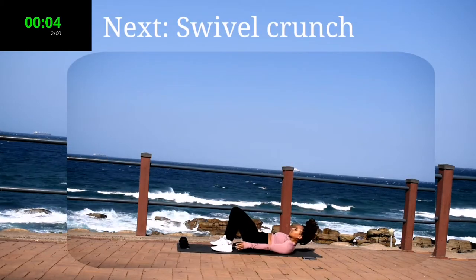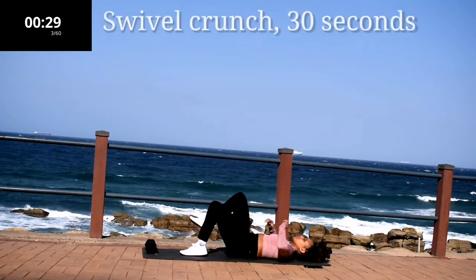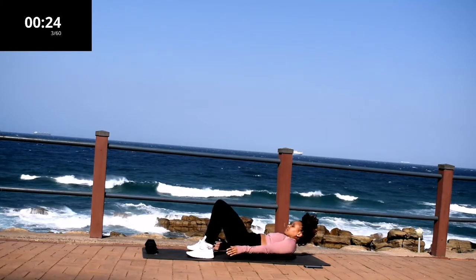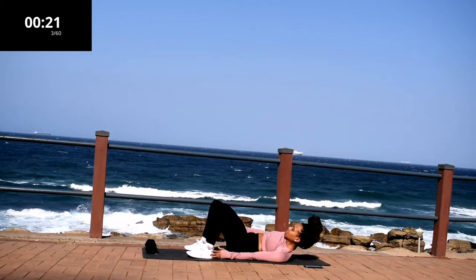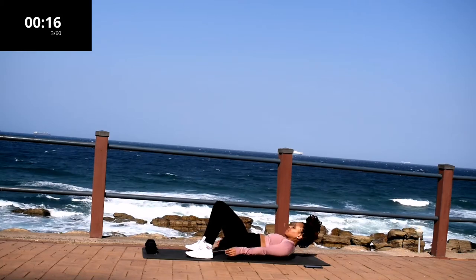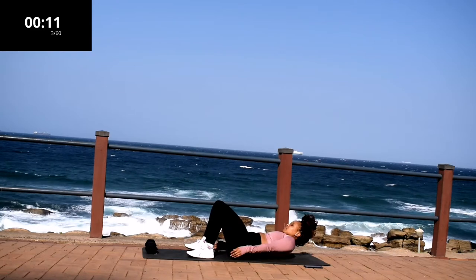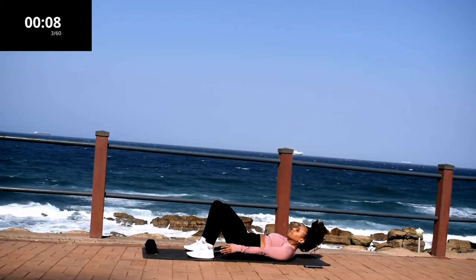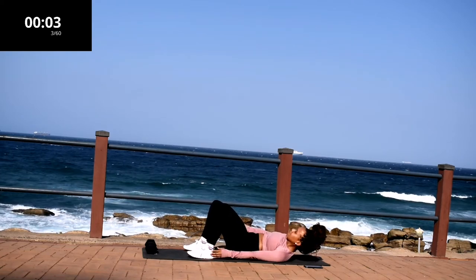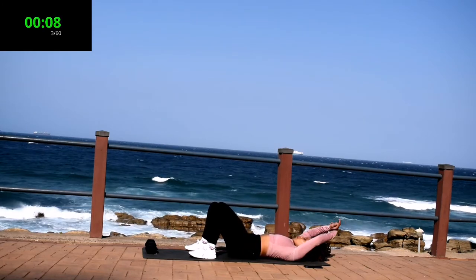Up next, we've got a swivel crunch for 30 seconds. I want you to place your feet right near your bums. Extend your arms, touch your heels, and move from side to side. Make sure your head is off the ground throughout this movement. Really targeting your lower abs. Don't give up, guys. Take a 10-second rest.